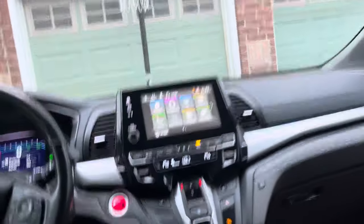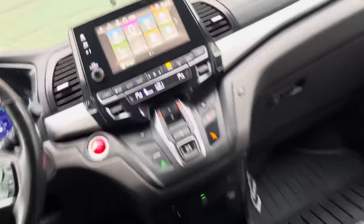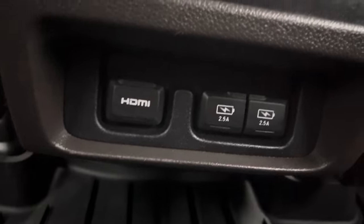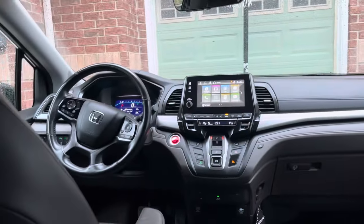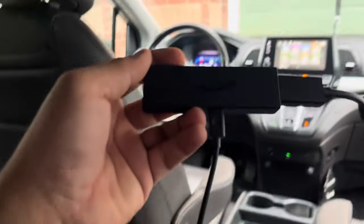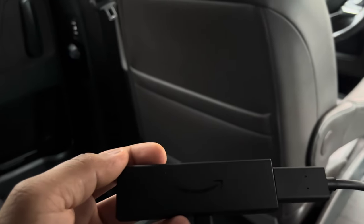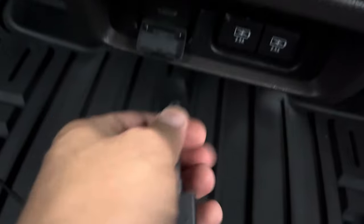All of the Honda Odysseys have an AC port right here, and also an HDMI port in the back. What I did was get an Amazon Fire Stick — you can see it right there — and I hooked it up into the HDMI port over here. Very, very simple solution.